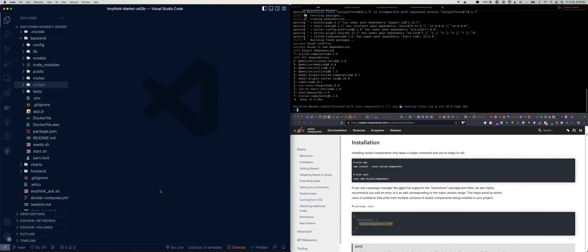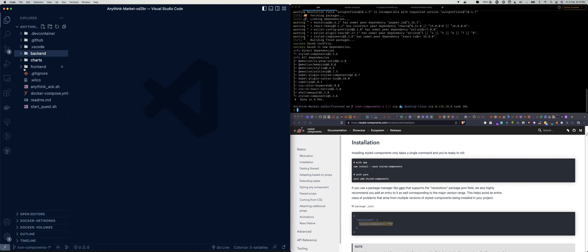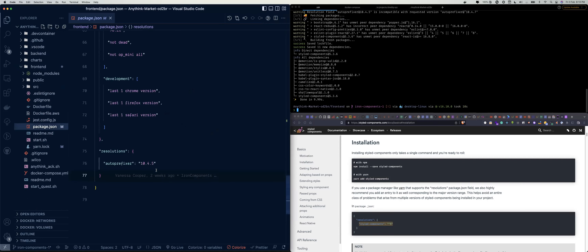So we copy the resolution config, then go to our code — always make sure to reload your window whenever you do a pull so you have the latest files. We go inside the frontend directory — this is the backend, so we go inside the frontend — and we go to package.json. We come to resolutions, put the format there, then paste it.